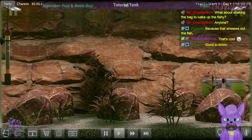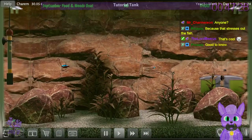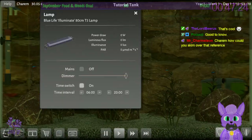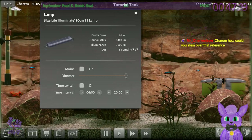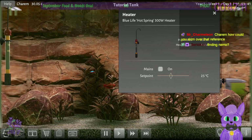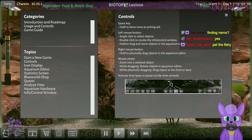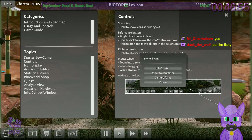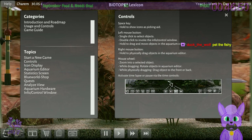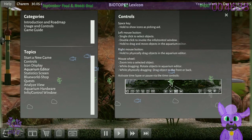Just basically don't disturb the fish — they're kind of skittish. Let's look at the controls. Right mouse button physically drags items, left-click selects objects. We can hold to drag and move. Mouse scroll zooms while dragging in time-lapse. And holding Shift shows icons as a picking aid — it highlights things. This is really well-designed, I'm quite impressed by this.